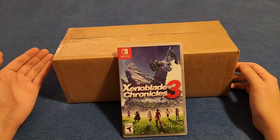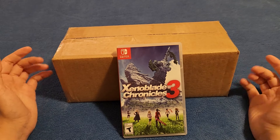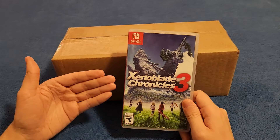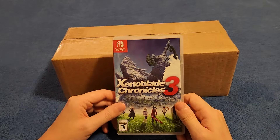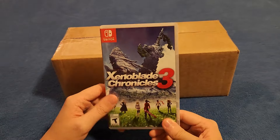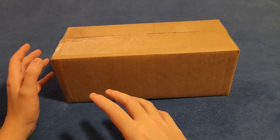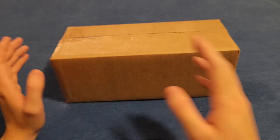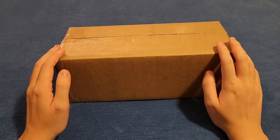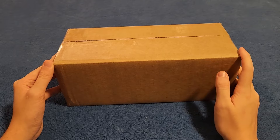Hey guys, Project Zodiac here. I'm back with another video — this is another unboxing, but it's not just an unboxing, it's also a review of what's in the box. Just a quick disclaimer: my dog has to stay in my room right now, so if you hear him walking or anything like that, I do apologize.